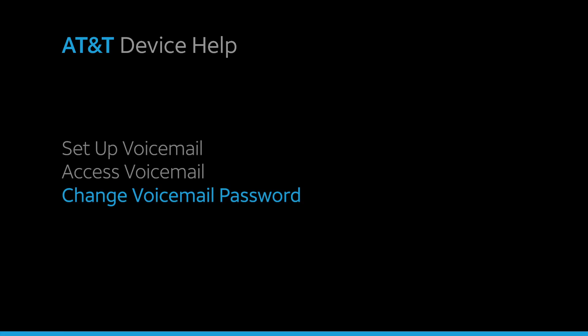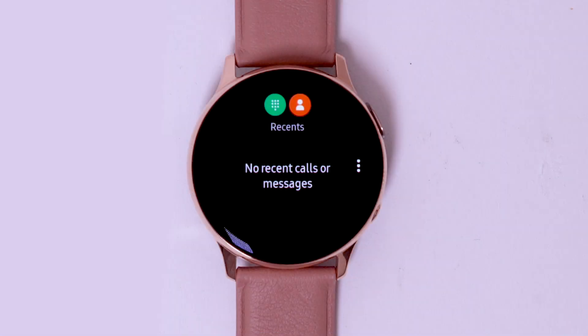Change voicemail password. To change your voicemail password, you must know your current voicemail password. If you have forgotten your existing voicemail password, you will not be able to access voicemail until you reset your voicemail password. To reset your voicemail password, go to att.com/reset-vm.